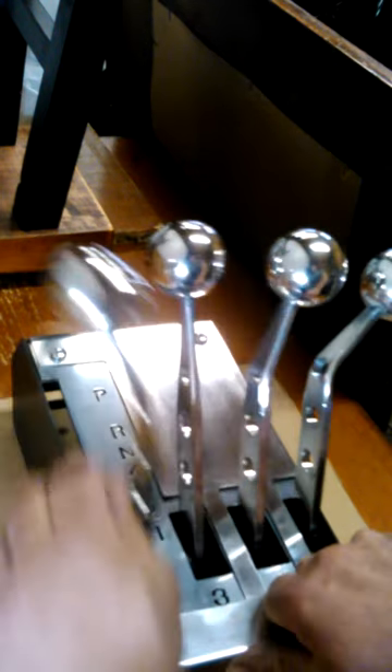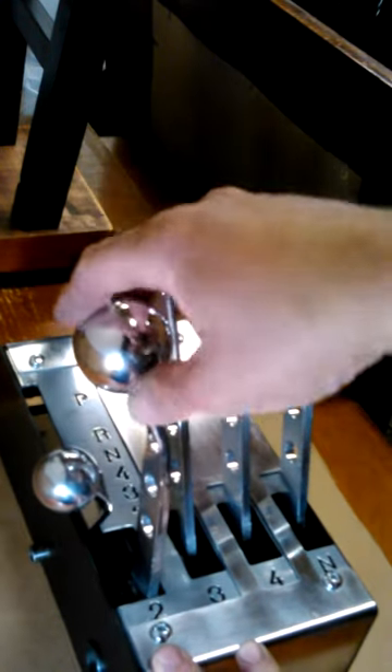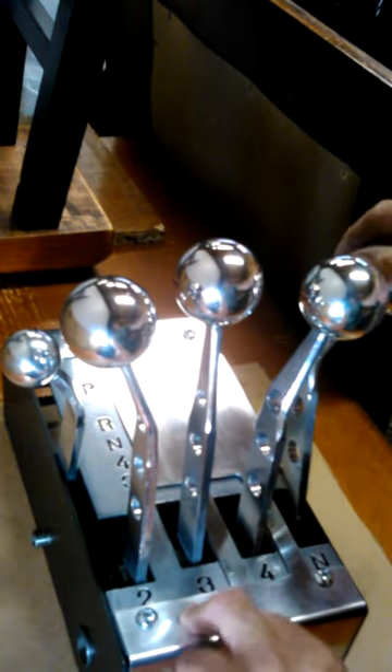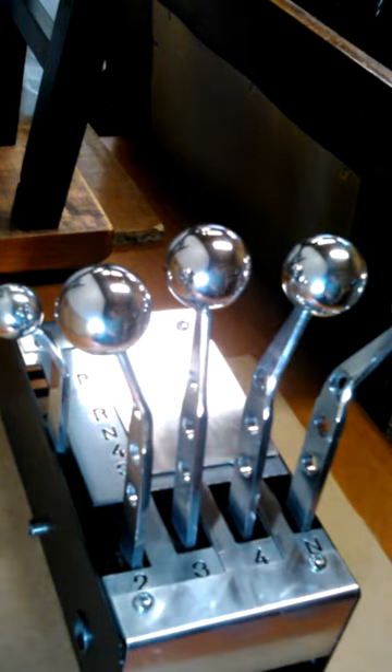But when you pull it down here, you're ready for action. So basically instead of pushing or pulling, here's 1-2, here's 2-3, 3-4, and then this one is actually for neutral if you want to pop it into neutral — which I will probably never do. But anyways, that's how that works.